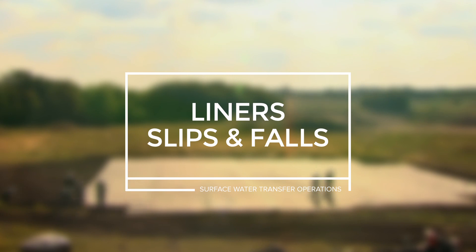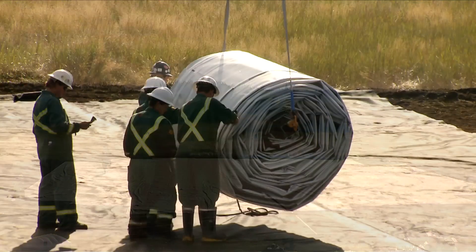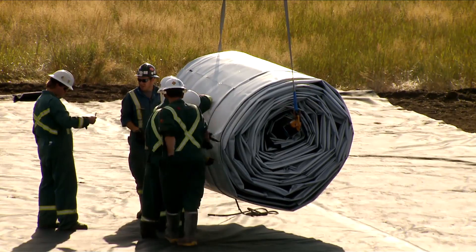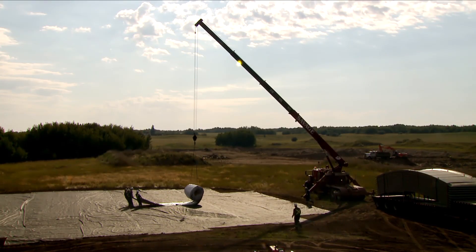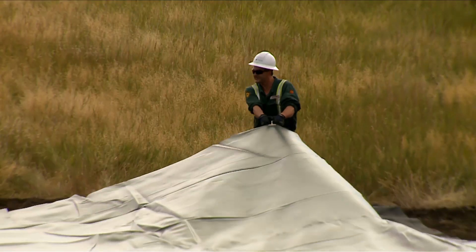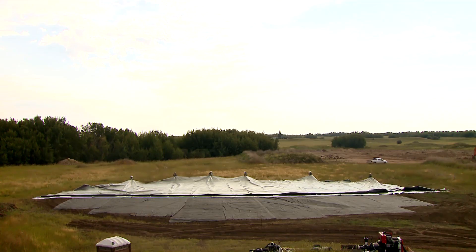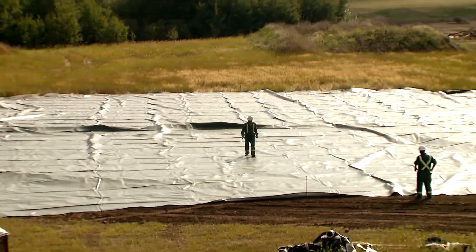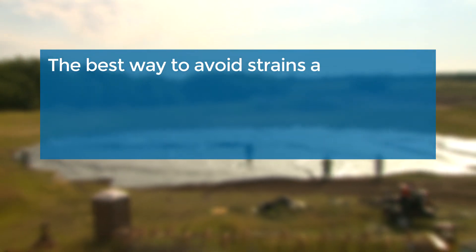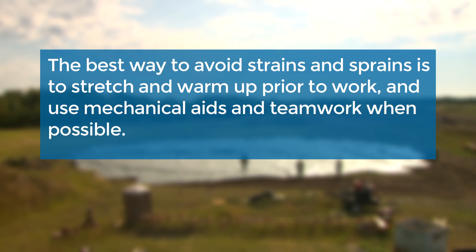Liners — slips and falls: Once the ground is prepared, the next step in building the C-ring is rolling out the liner. The liner is heavy and requires specialized equipment or manpower for deployment. The liner is quite slick and care must be taken walking across and around it. A number of slips and falls have happened on the liners, as well as strains and sprains. The best way to avoid strains and sprains is to stretch and warm up prior to work and use mechanical aids and teamwork when possible.